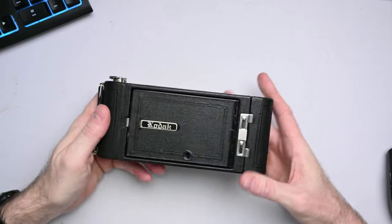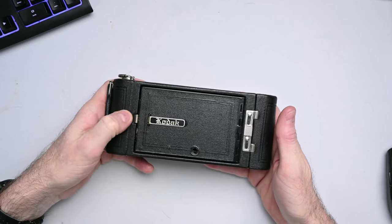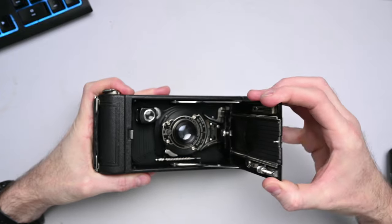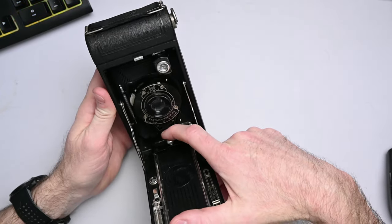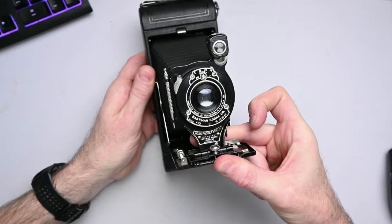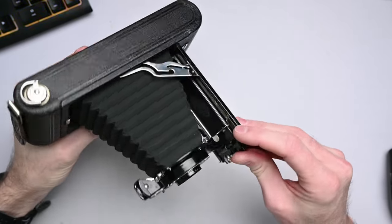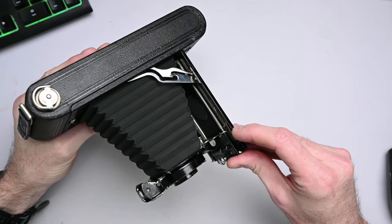To use this camera, you open this latch right here, and that pops the door open, which you can then open like this. Once you are here, this standard with the lens slides forward and latches right here onto the focusing rail.